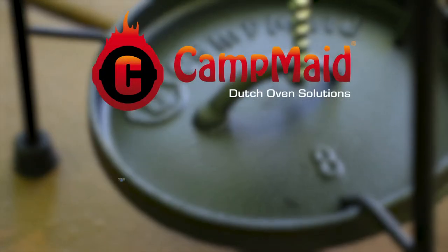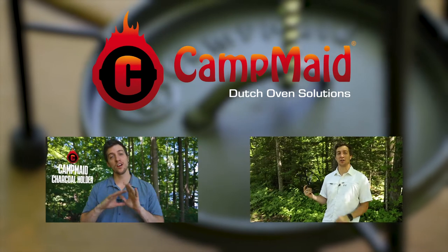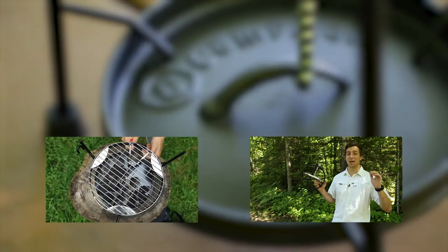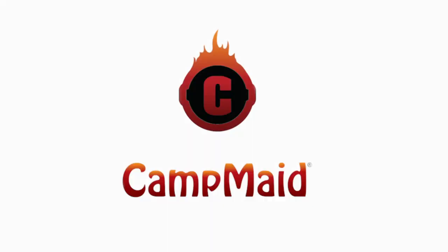Before I let you go, I want to mention that both the charcoal holder and the lid holder have informational videos outlining all the features and benefits that they offer. You can find those videos and all of Campmade's products online at Campmade.com.